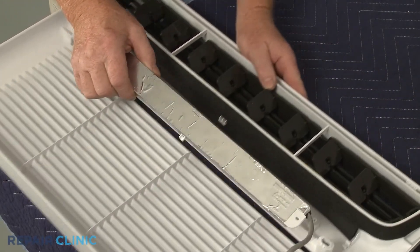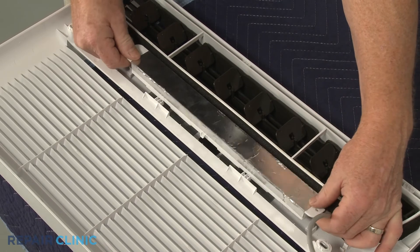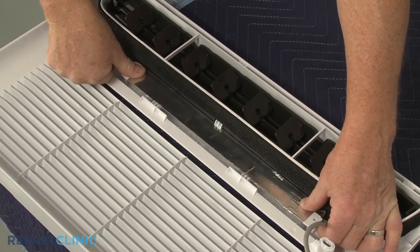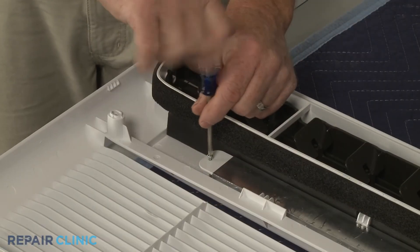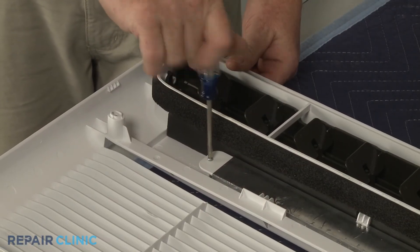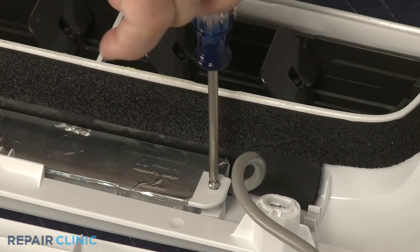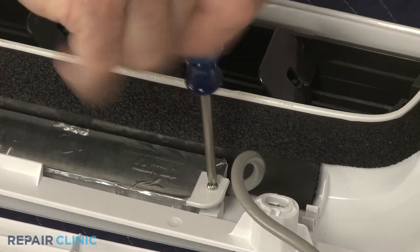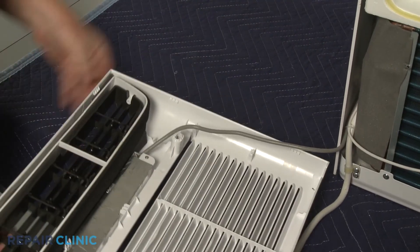Now align the new control panel under the front frame retaining clips. Thread the two screws to secure. Secure the control panel wiring in the retainers.